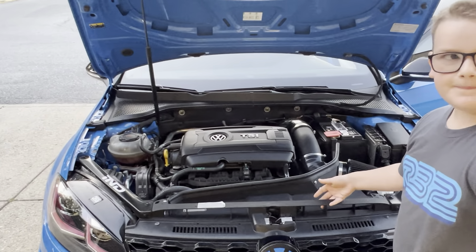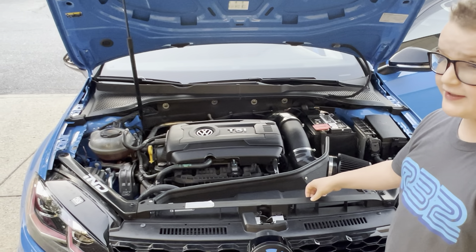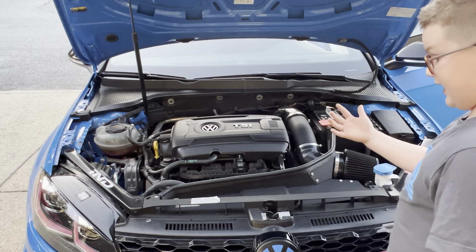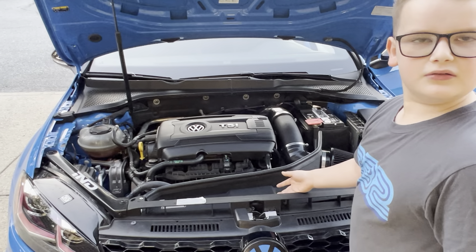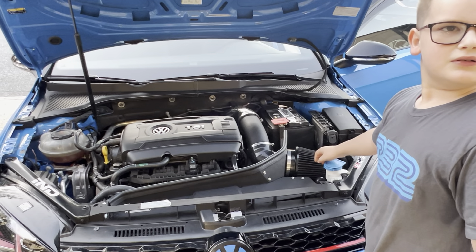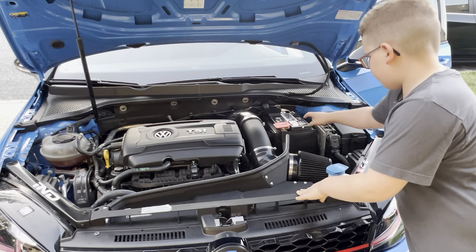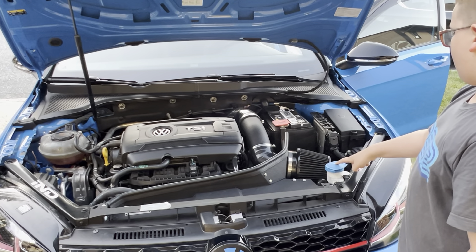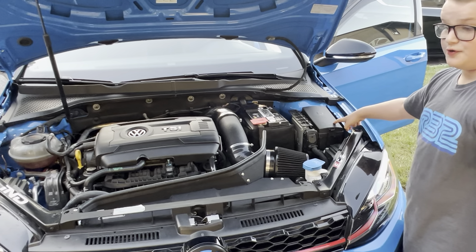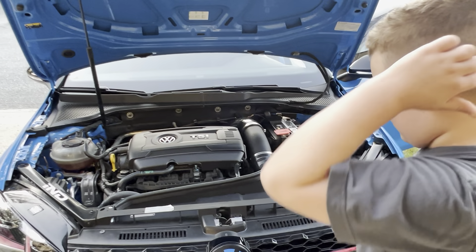So this car has a 2 liter turbo four-cylinder in it. It has an upgraded intake and an air filter — this is where your air filter would be. Battery, wind tube, washer fluid, and this right here is where all your fuses would be. In case you didn't know where your fuse box would be, that's where it is.